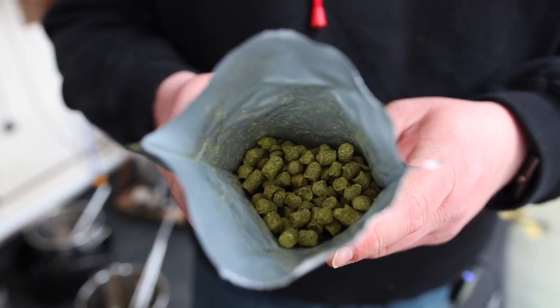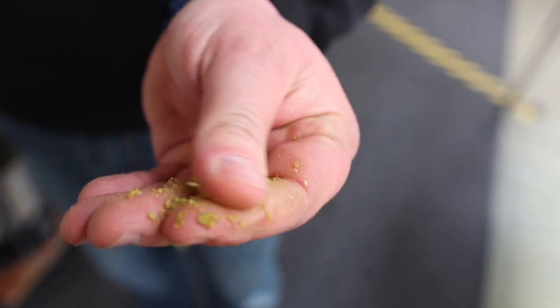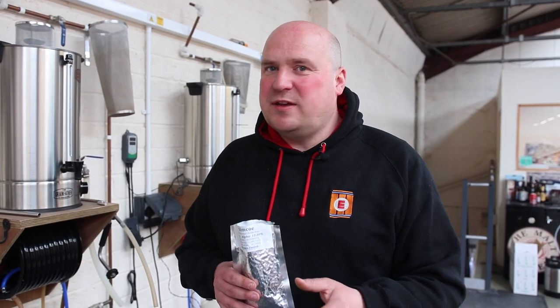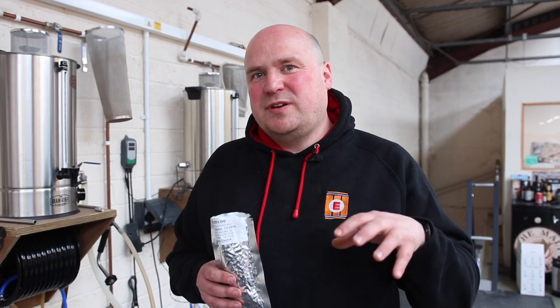Level Up is an American red ale and it uses, aside from the bittering hop, American hops — specifically Citra and Simcoe. Hops are grown all around the world, from right here in the UK across to the US, Australia, New Zealand, and other parts of Europe, and each of those hops has different characteristics.